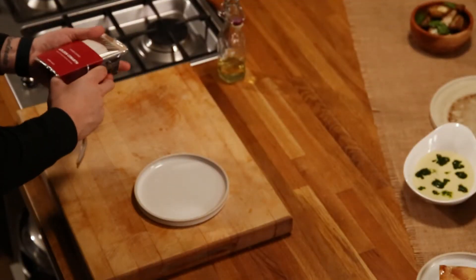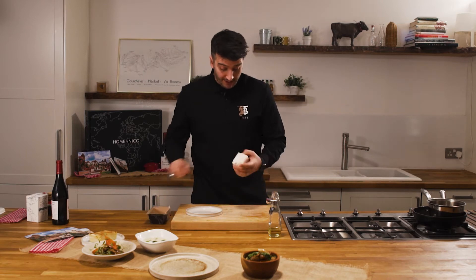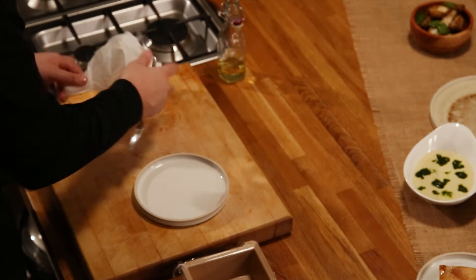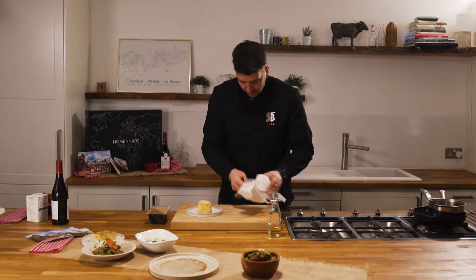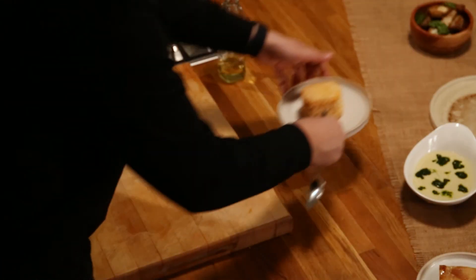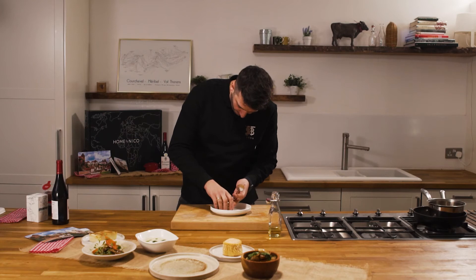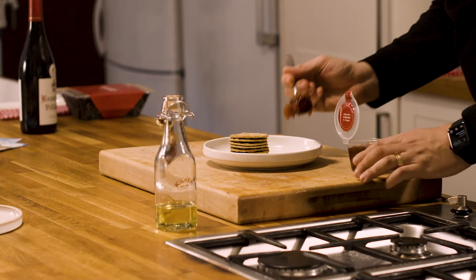Our cheese course — the most important thing is always to get this out nice and early to have it at optimum temperature, which is room temp. So get it plated up just before you start cooking. Simply serve it in the middle of the plate, with water biscuits and the apple and bramble chutney.